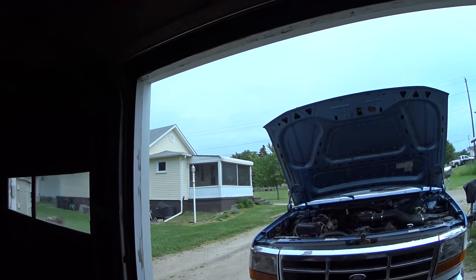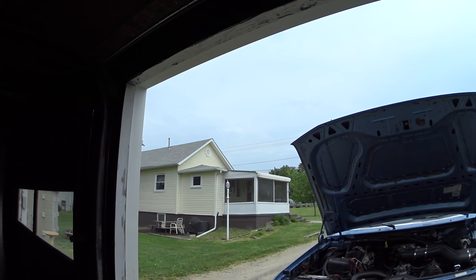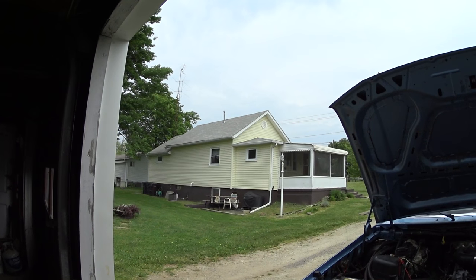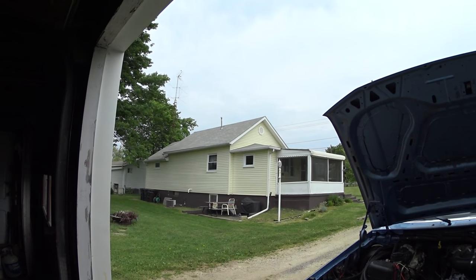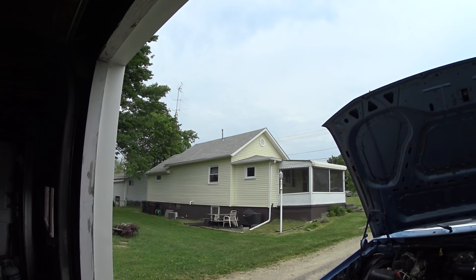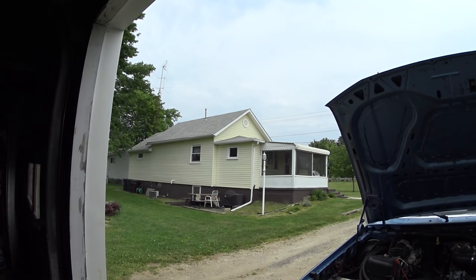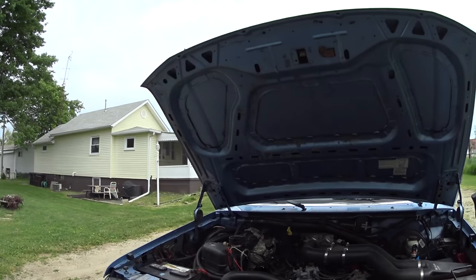I'm going to do some work on my truck and document it for my other channel, but I wanted to talk about it briefly with you and show you what I'm doing. It's 76 out, kind of cloudy and rainy, going to get cooler over the next couple of days, down into the upper 60s, but still very nice overall. Got a little bit of rain spitting here and there, but no big deal.